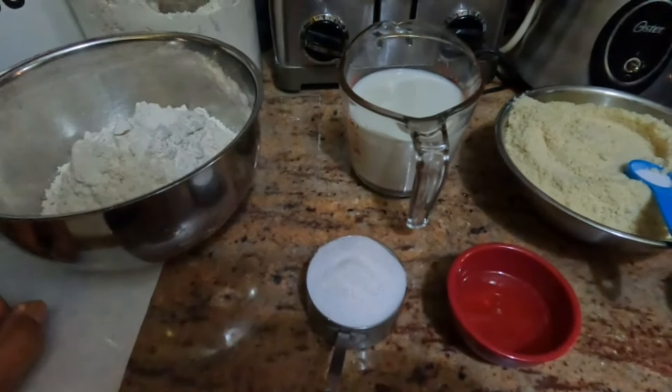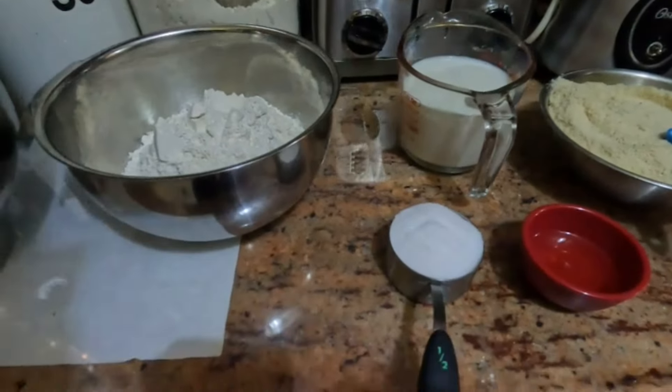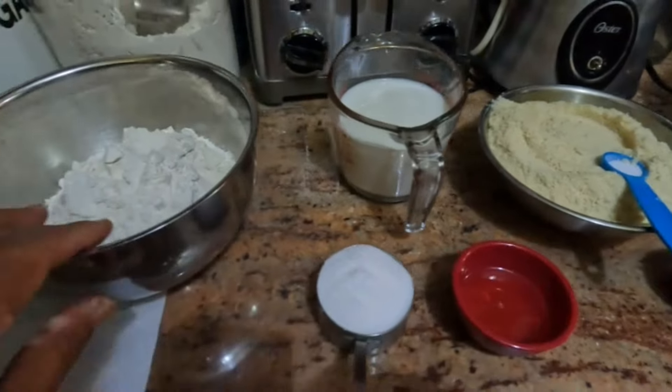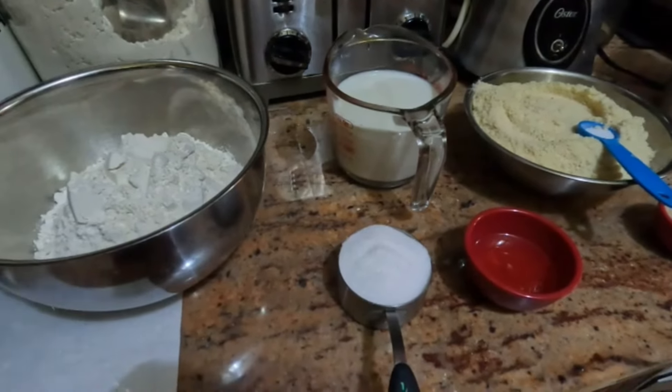Welcome again guys to Chris's Caribbean Delights, an eclectic cooking channel. As you can see here I have some flour and some milk and stuff like that.